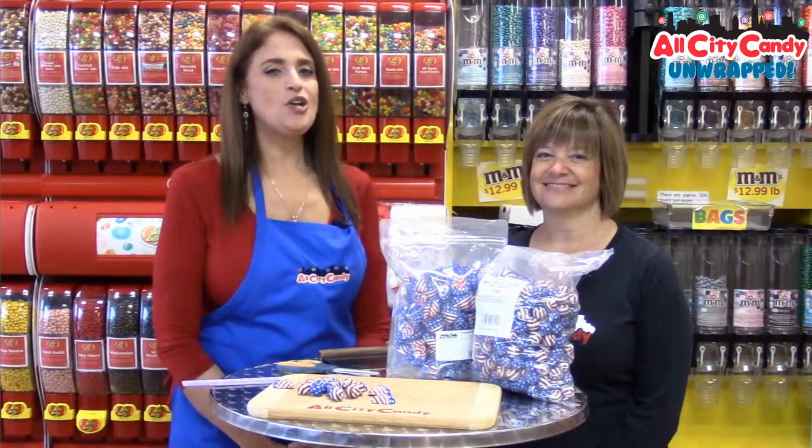Hi, welcome back to All Cities Candies' Unwrapped video series where we try before you buy.